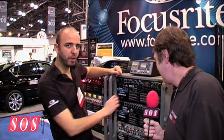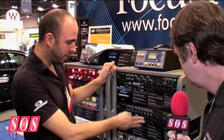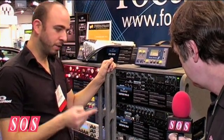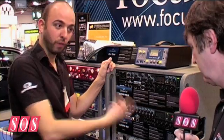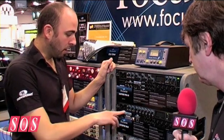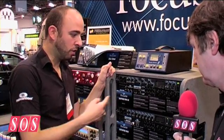The previous Octopre was obviously an 8-channel Focusrite preamp, and lo and behold we have an 8-channel Focusrite preamp with 8 analogue outputs. What we've done this time is we've included the digital output as standard, whereas before it was an option. On the Octopre we have two ADAT outputs, so you can either have 8 channels copied on the second one at 44 or 48k, or run at 96k or 88k.